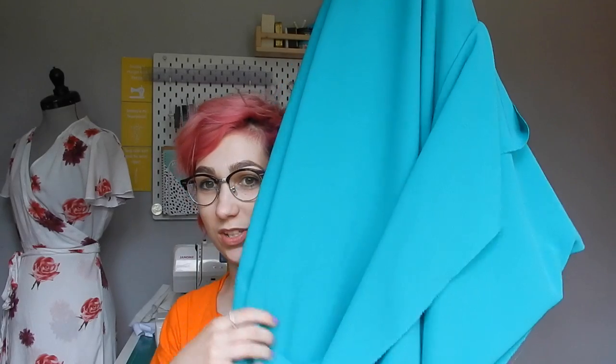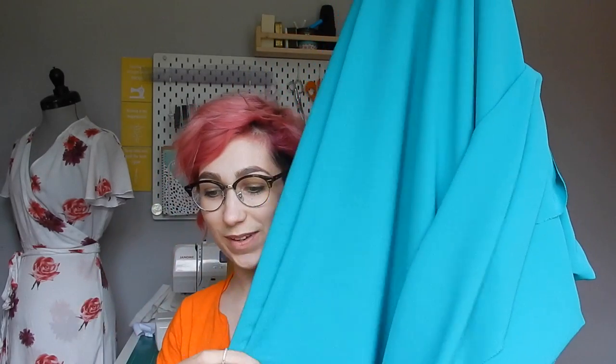Excuse the fact I am in my pyjama top — I got into my pyjamas and remembered I wanted to quickly film. The fabric has arrived! I've got five metres of the Florenza crepe in Persian green, and I do think it goes really well with my pink hair. I know the contrast is probably not for everyone, but I'm going to try and rock it anyway. I'm going to try and cut this out tonight.